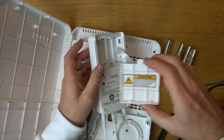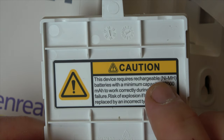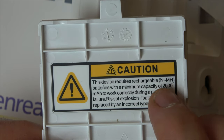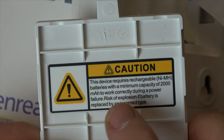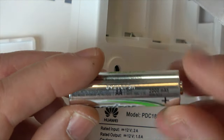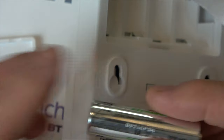If you have a look on the back of the cover it says this device requires rechargeable NiMH — that's nickel metal hydride — batteries with a minimum capacity of 2000 milliamp hours to work correctly during a power failure. The ones we're putting in are these ones here, and it says 2000 milliamp hours. Obviously you can go higher than that.